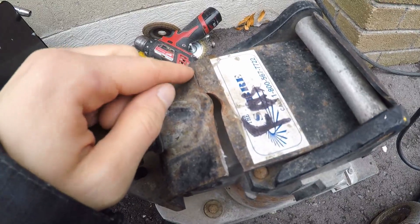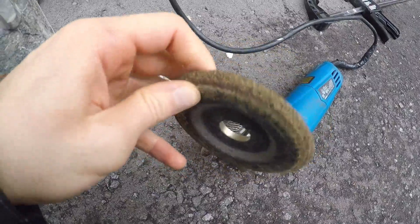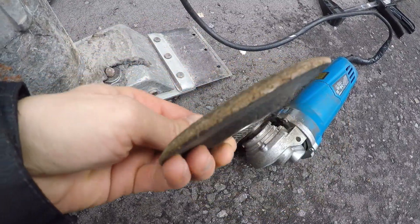What we're going to do is clean it up with the flappy disc first, and then after that we'll go ahead and hit it with a grinding disc and just bevel it a little bit to fill the weld better.